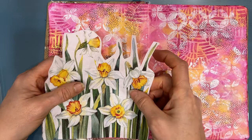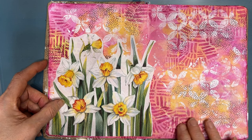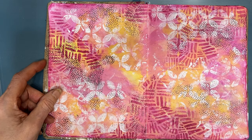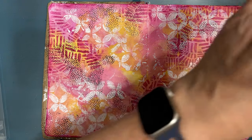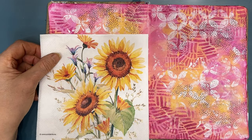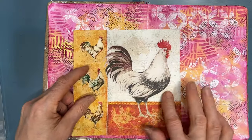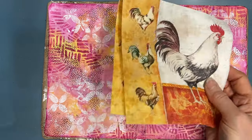I explored some options. I can use this daffodil — I like it because the shape and the white of the daffodil works well with the white stamping I did. This sunflower stamp also has similar tones with that yellow. Florals are pretty easy. I'm going to do the unexpected — I'm going to use this rooster napkin from Ninny's Napkins. I wanted to do something less predictable than flowers.